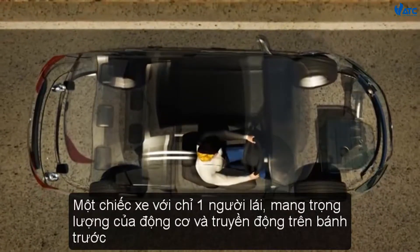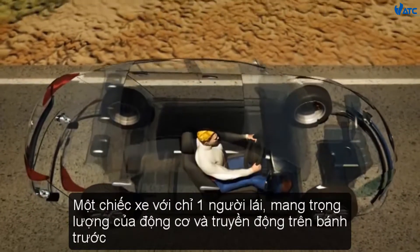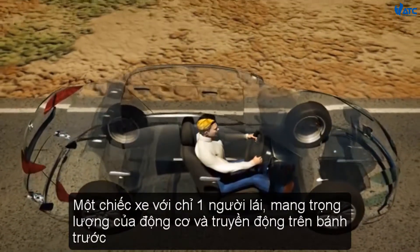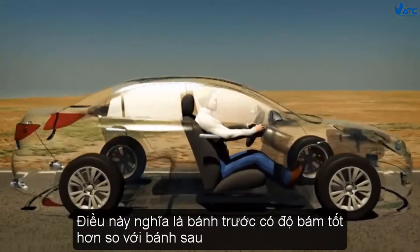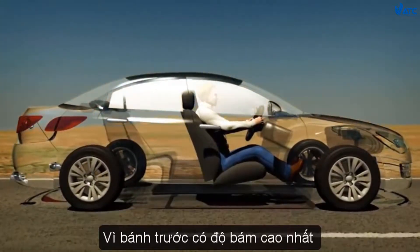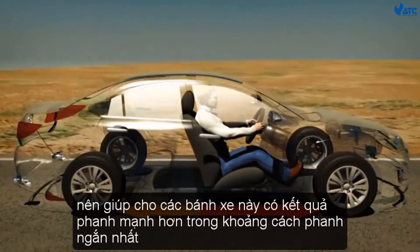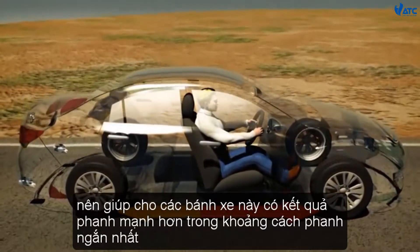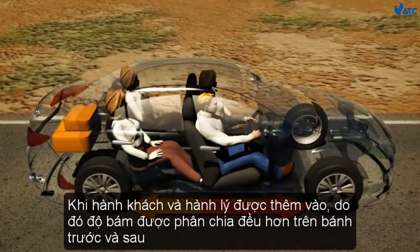A car with only the driver on board carries the weight of its engine and transmission over the front wheels. This means the front wheels have better grip than the rear wheels. Because the front wheels have the most grip, giving those wheels more braking power results in the shortest braking distance.